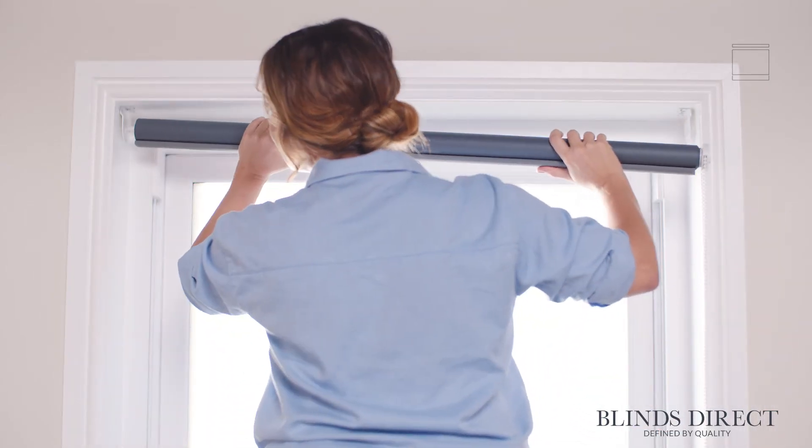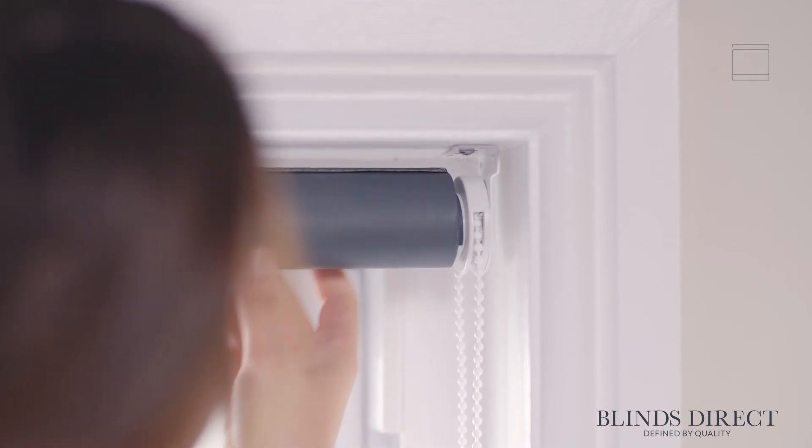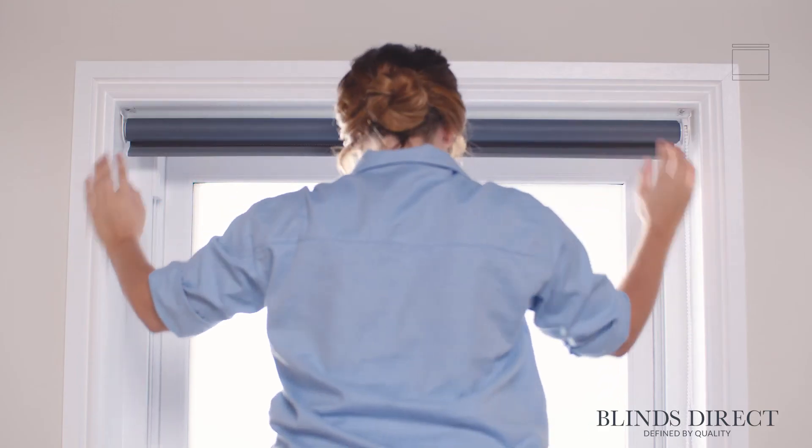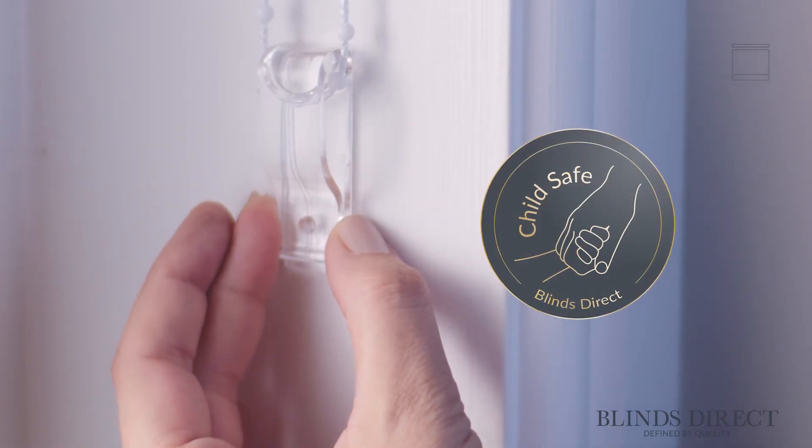We start with the pin side, which is spring operated, and we just slot this side into our pin bracket. Then, pressing against the pin side a little, we can simply slot the control side in place, hooking the mechanism over the bracket. And there we go — our roller blind is looking superb! Finally, to make this blind fully child safe, we can use the P-Clip safety device.